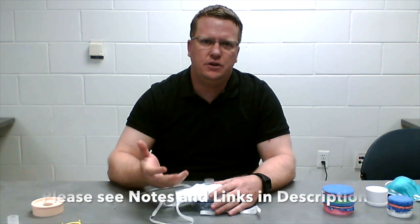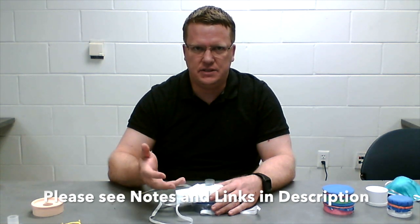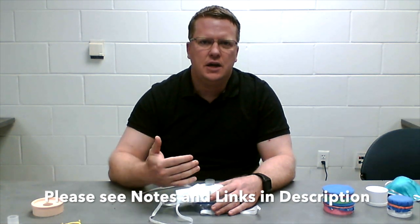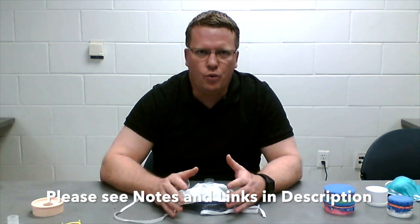We do recommend that if you make one of these masks, you get an N95 fit test done at your institution to meet whatever standards are there at your facility. Thank you for watching, and please share this with anyone that may find it valuable.